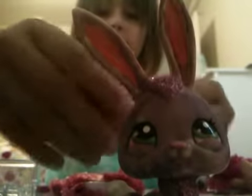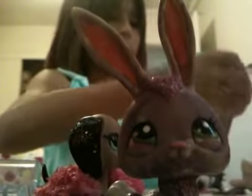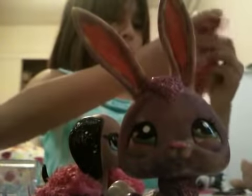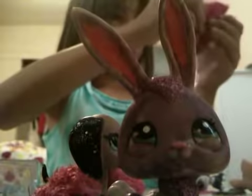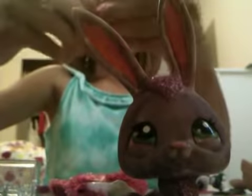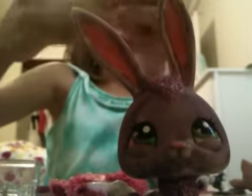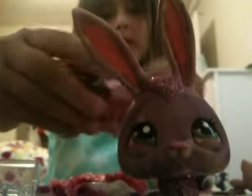If you want to use it as a scarf, you could do that too — just do it around the neck. Well actually, with a bunny it's tricky, but you could definitely use a Barbie sleeve as a little scarf for your LPS pet.